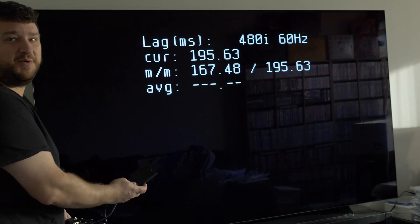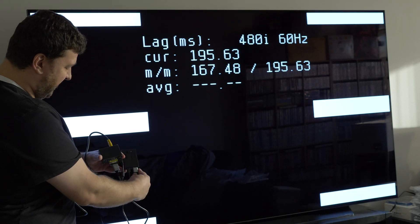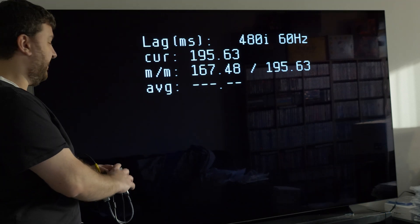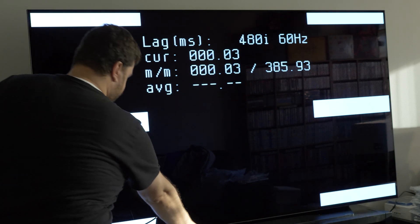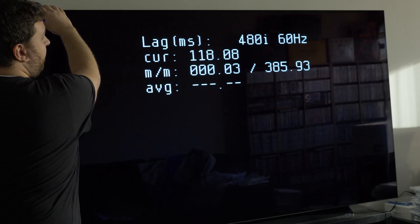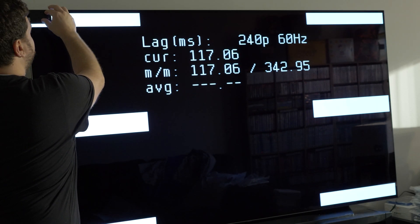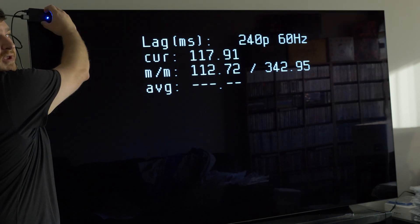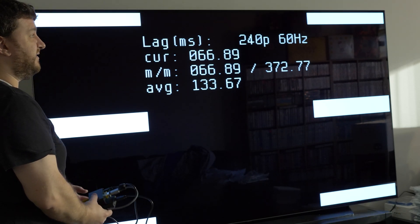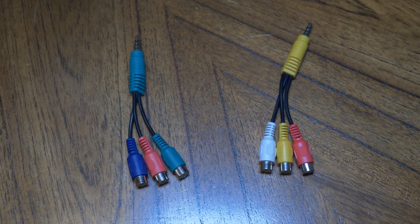I also wanted to test the composite video input, both to see what the lag difference is and also if it processes 240p as 480i. I'm using an HDMI to VGA converter and then going through a VGA to composite converter — and if you don't believe these are zero lag, please check out my other video. So 480i over composite video is four times the amount of lag, which is consistent with other TVs I've seen. And 240p is still treated as 480i. Overall, as with almost every single brand new TV, you do not want to use its analog video inputs for any kind of gaming, and this one requires all these weird adapters anyway.